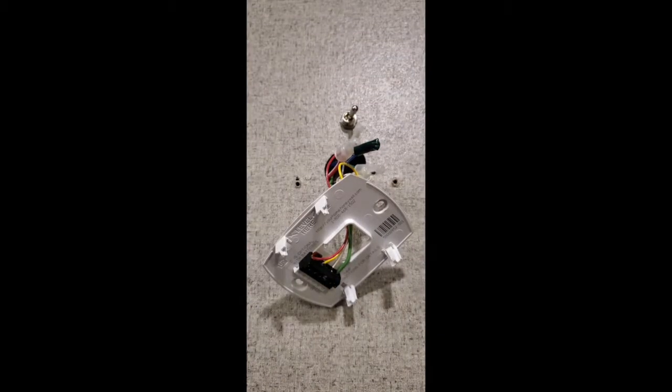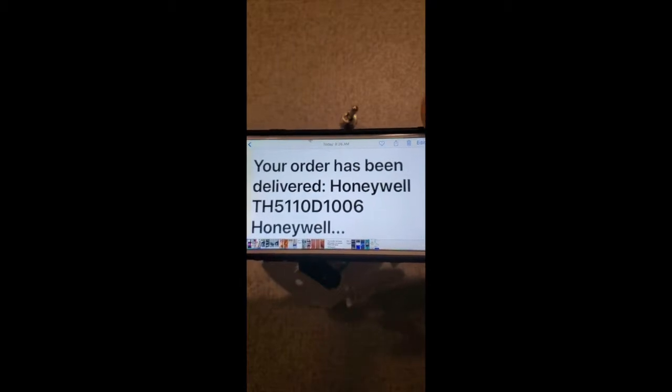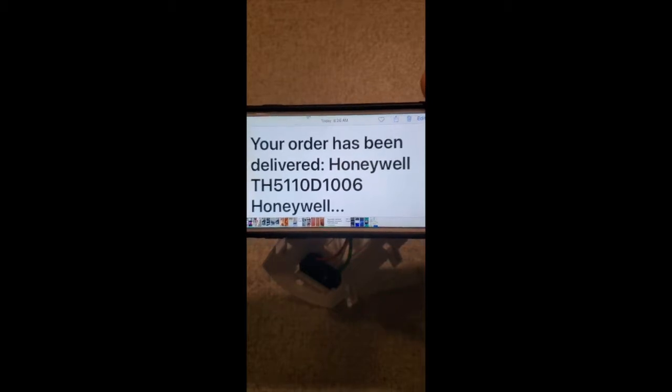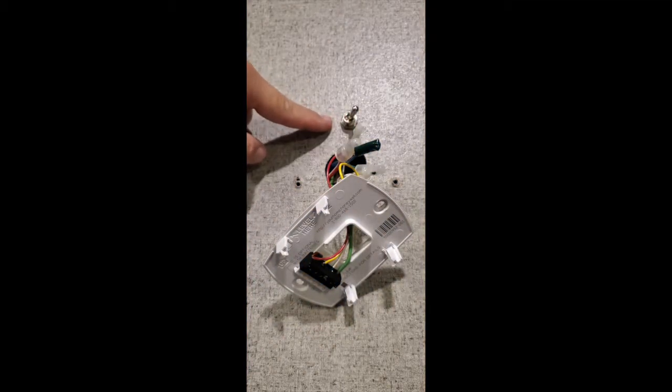Let me grab my phone here and show you the exact model of the thermostat. It's the Honeywell TH511-0D1006 from Honeywell.